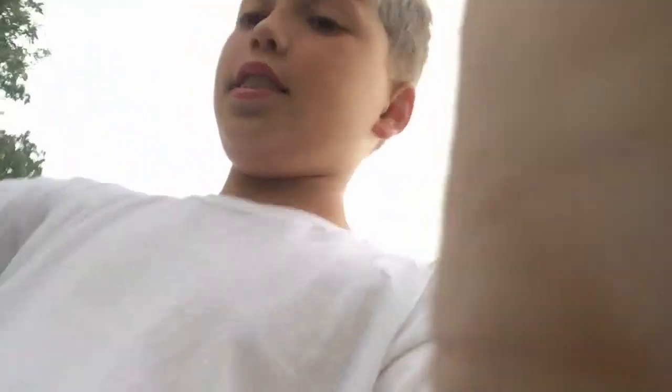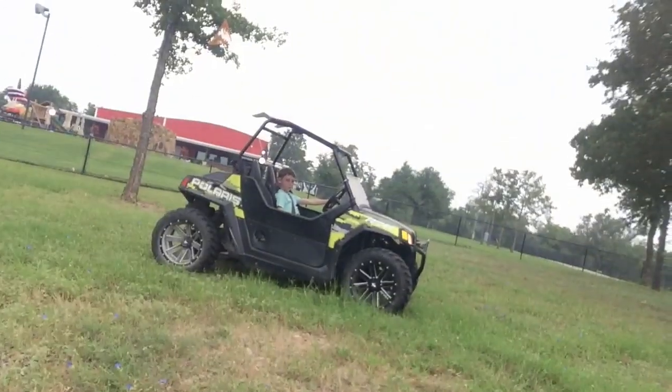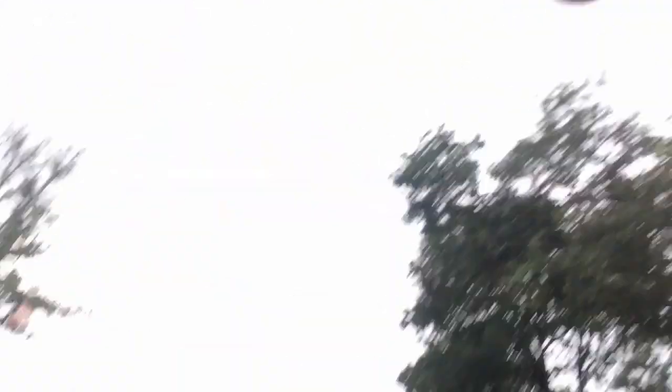I've got to start it up. Let's go! That's it, right there! That's it!